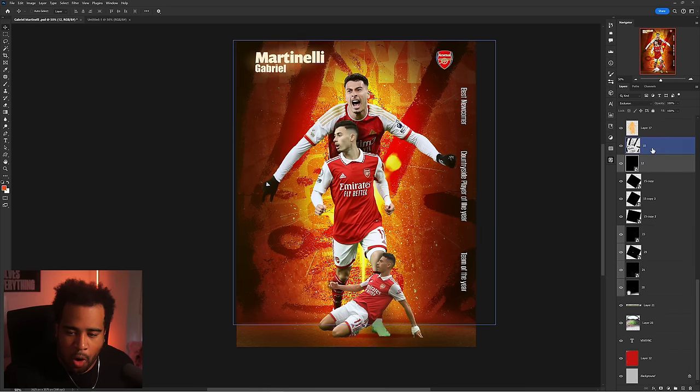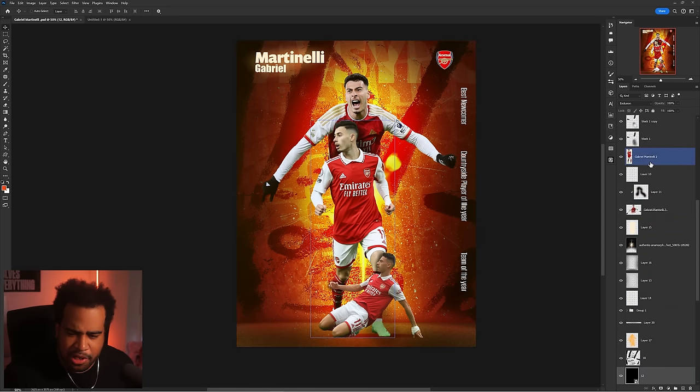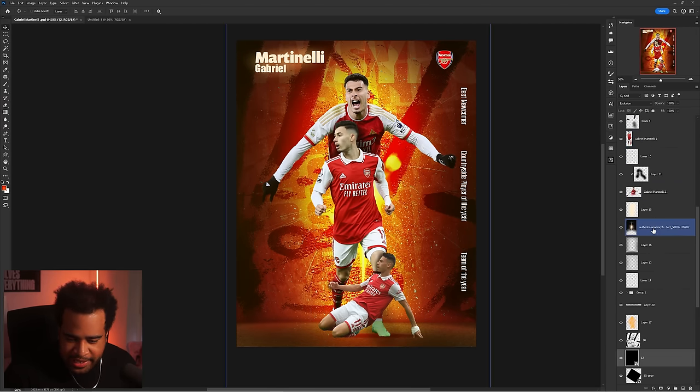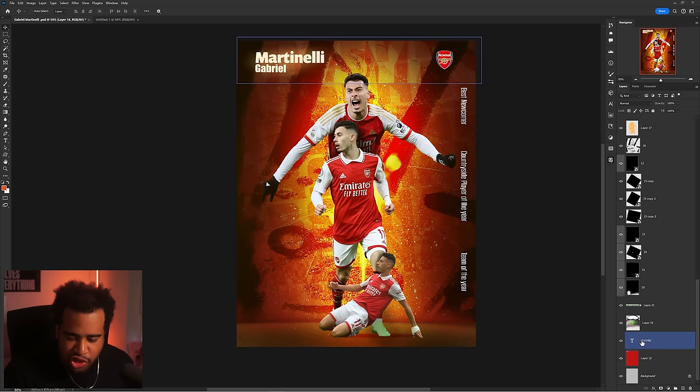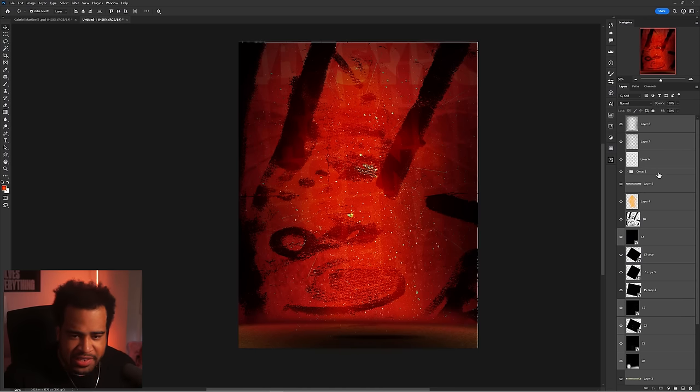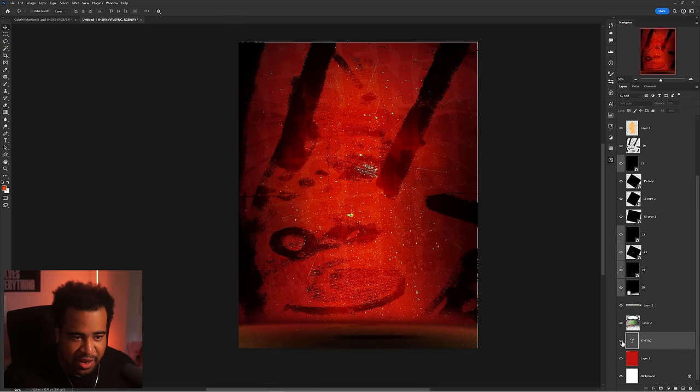First things first, I'm going to move all of this texture and pretty much everything over to another document so I can get going the same way he did. I'll drag it all back in. So we're left with this really cool background.